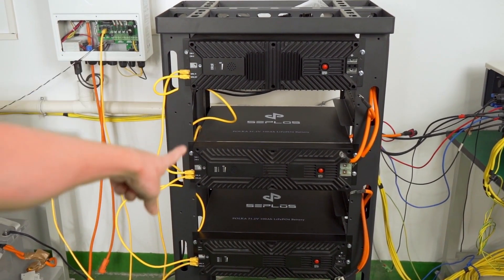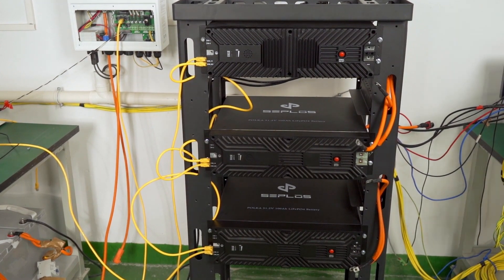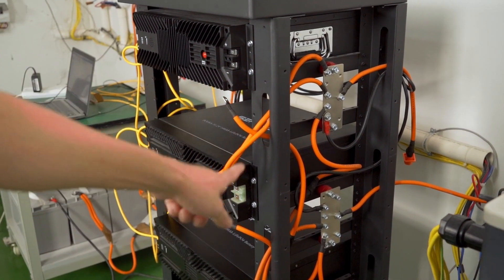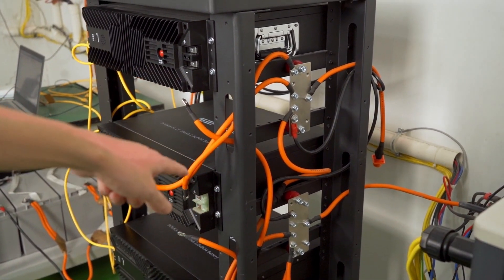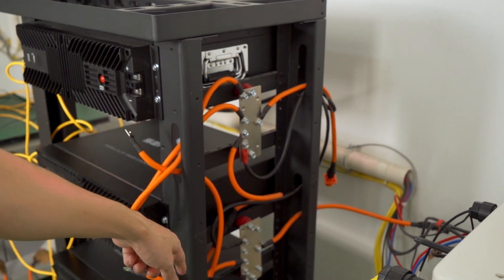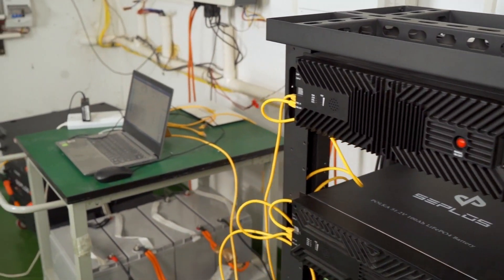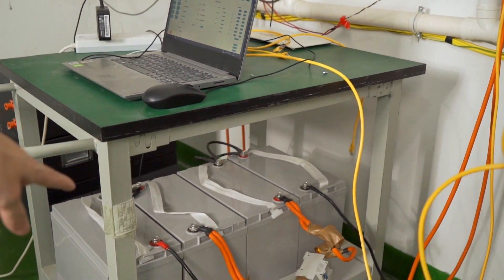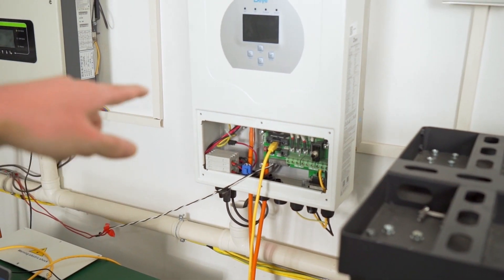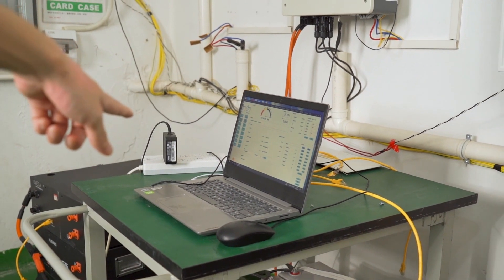The three Polka batteries have already been attached to the bracket with cables connected. I've paralleled the three Polka batteries using a bus bar — one bus bar for the positive electrode and one for the negative electrode. The four lead-acid batteries are also paralleled together. The inverter is on the wall, and I'll connect everything together and use the computer to monitor the process and get test results.